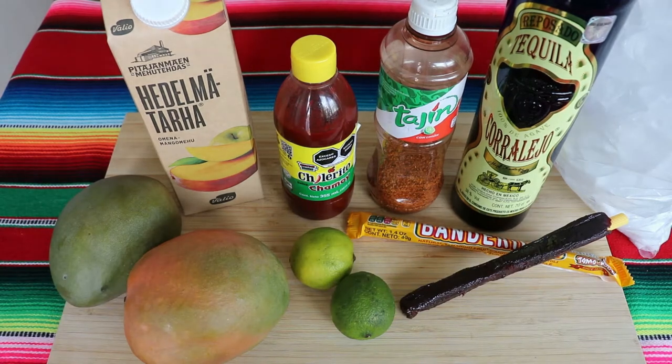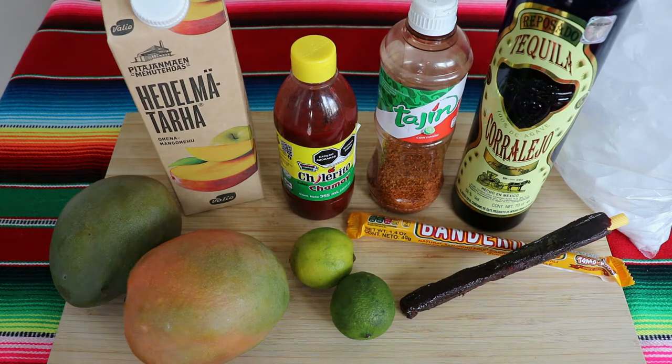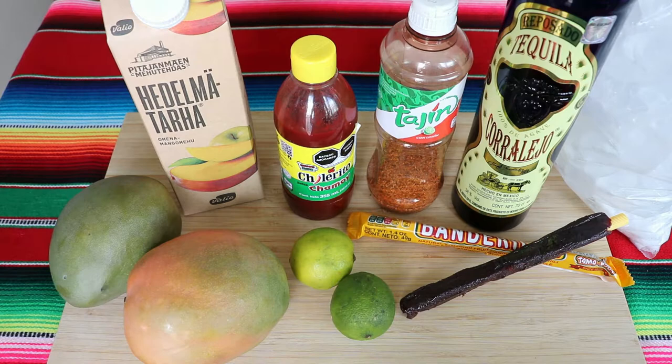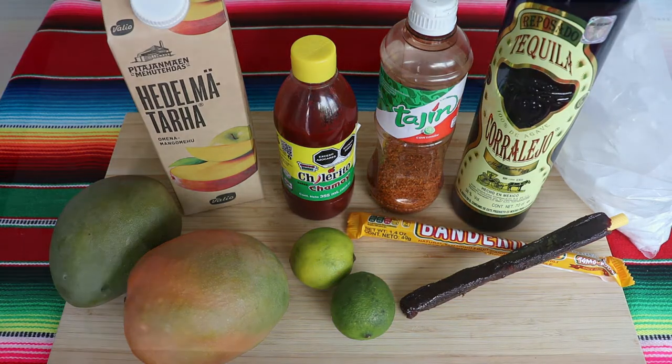Welcome to another episode of Mexican in the Kitchen. These are the ingredients I'm going to use for this recipe. Tequila is an option — most people will make this without the alcohol, but this is very close to what a margarita would be, so if you want to add one or two shots of tequila, that's completely up to you.